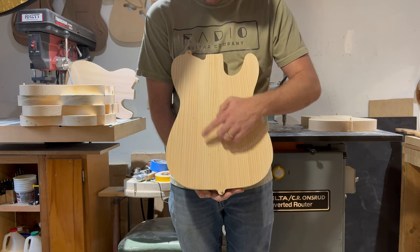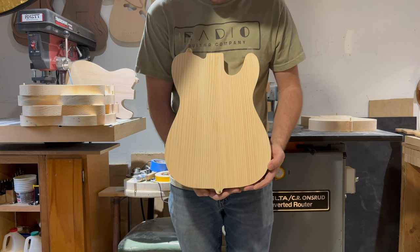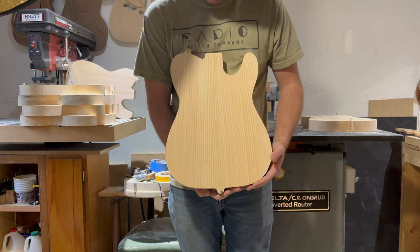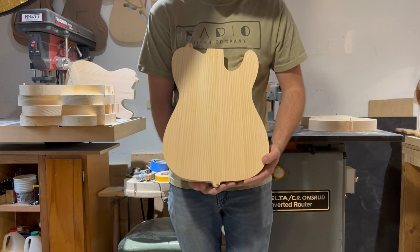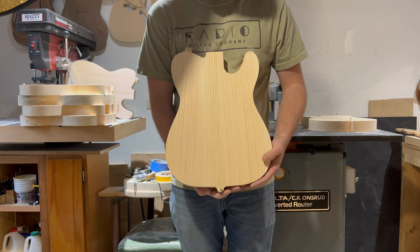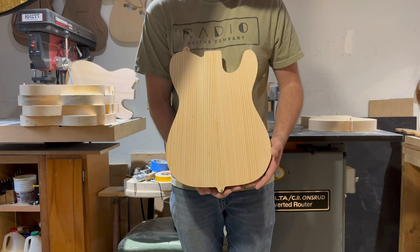We do have a couple of pinholes here, just some natural spots from its former life as a tree. A lot of those will be covered by pickup cavities, pick guards, and the bridge, depending on your selection. The ones that are not will easily be filled with sealer, CA glue, epoxy, multiple coats of clear — whatever you choose.